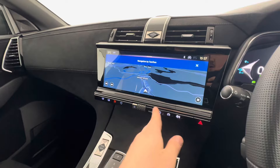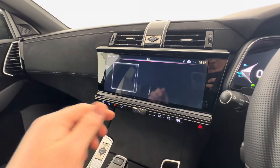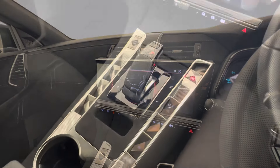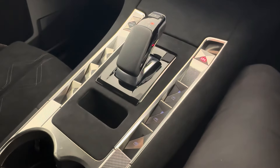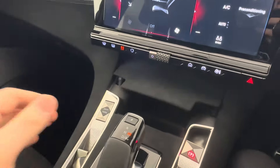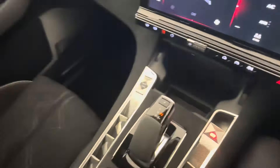You also get DAB digital radio as well as dual-zone digital climate control. The window switches for the DS7 are very unique — again a staple of the DS range. You have storage in the centre console with a phone slot.